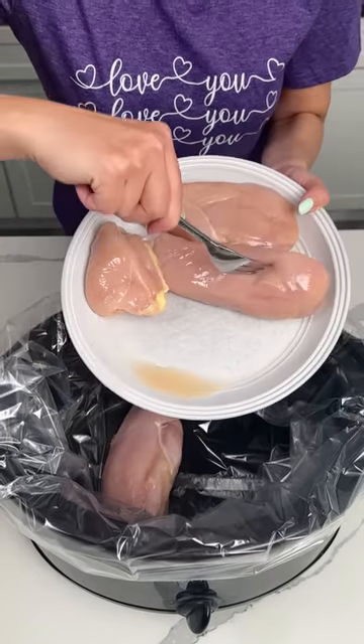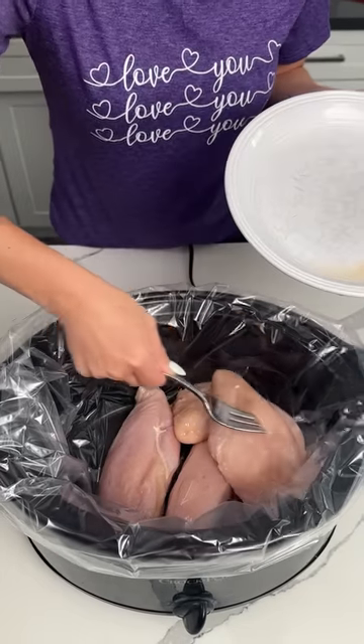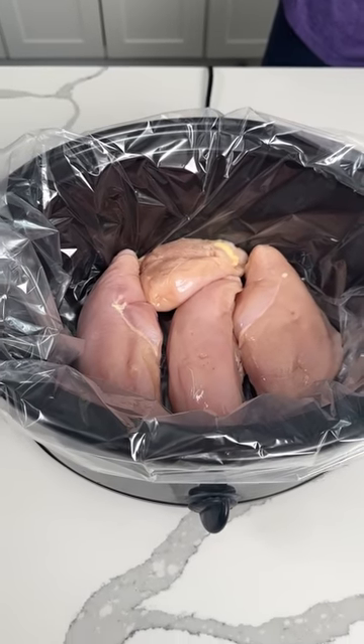Alright y'all, I'm going to put some chicken breast right on in my crock pot here. Use like three to four — however many y'all want — just right in your crock pot. And today I'm using my crock pot liner.